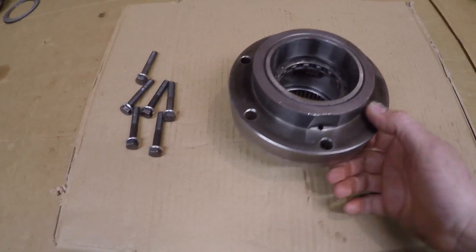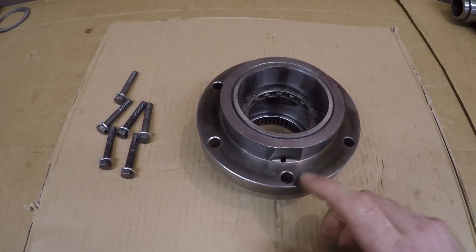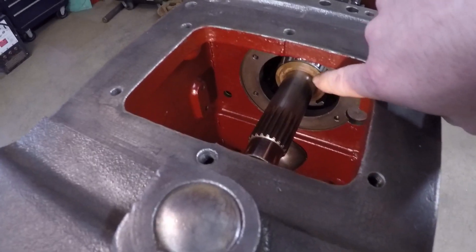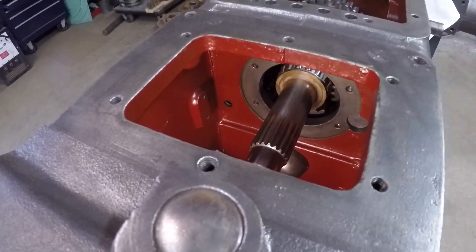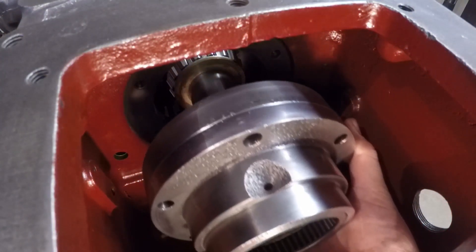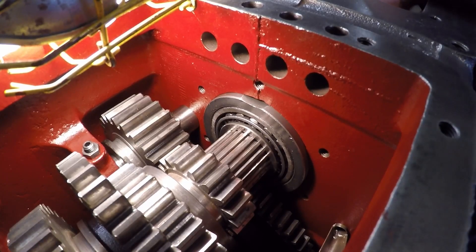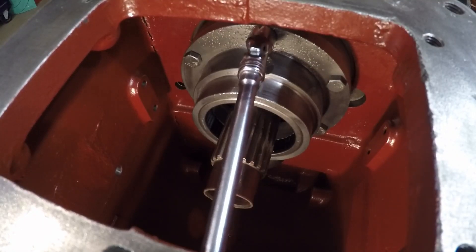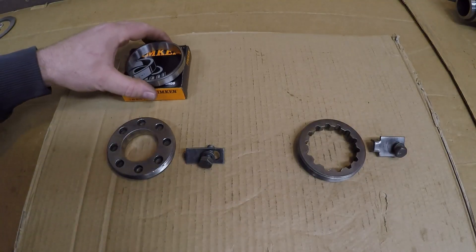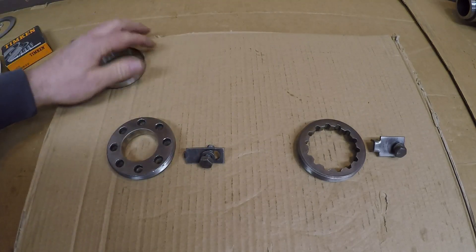Next step is to install this bearing support housing — this is what I rebuilt in the last episode. That's going to fix the front of this shaft in position and locate that front bearing. With the front of that sliding gear shaft supported, I can now position the race on the rear. Got a new one of those.